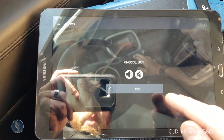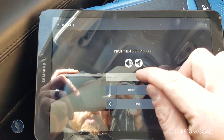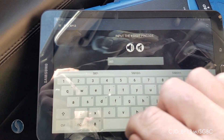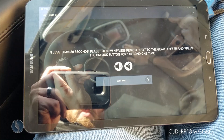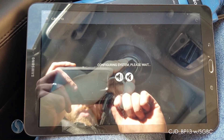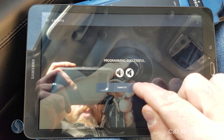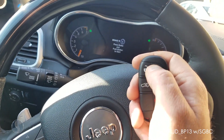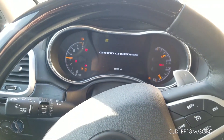The pin code is 5801. Now we'll program keyless. Let's go ahead and check out the new key — we're good to go.